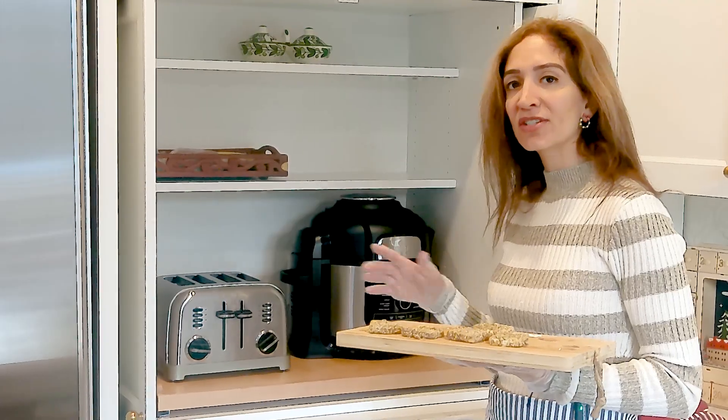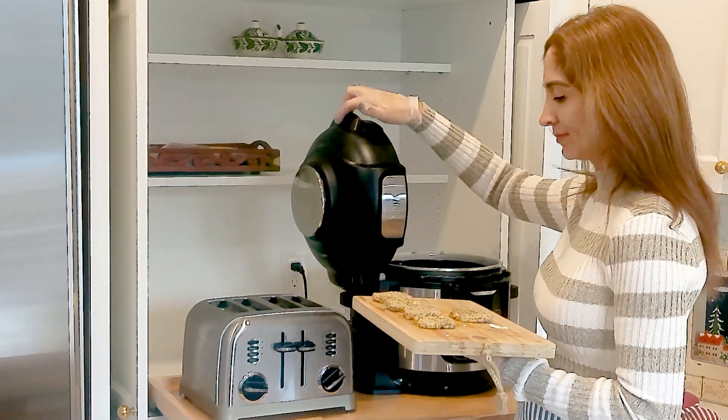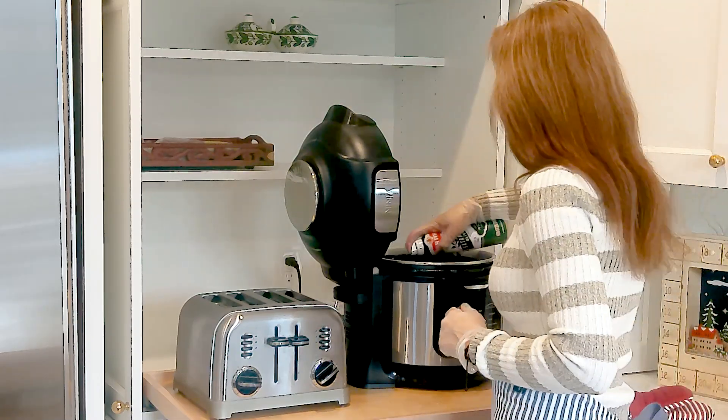And now we are going to air fry our halloumi. We're going to spray it with some olive oil.